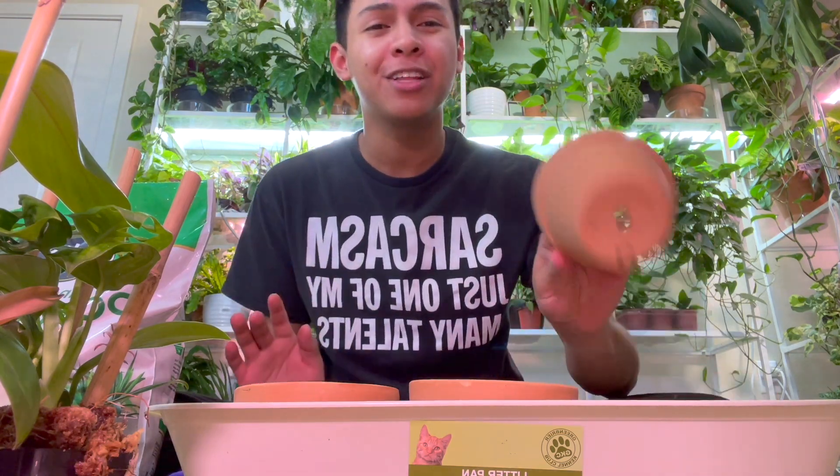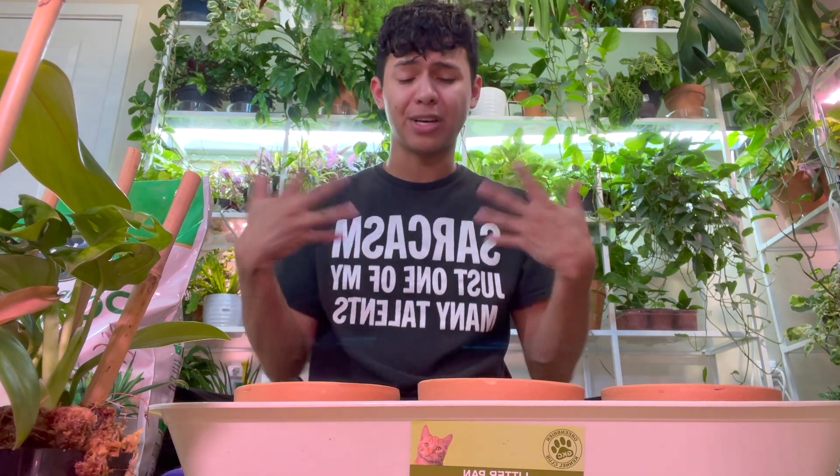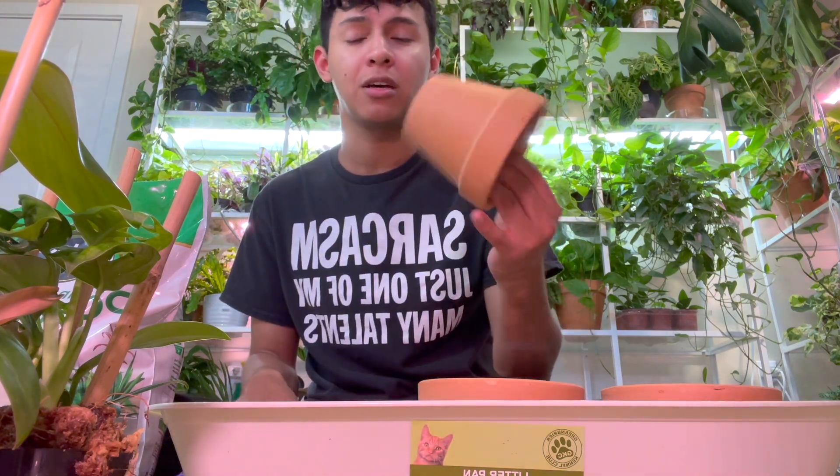I took off all the stickers from the bottom of the holes because we don't want it to collect water and develop root rot. I'm using terracotta pots — a lot of these are philodendrons and two are monsteras, and they appreciate a lot of airflow to their roots and faster aeration. Terracotta pots dry out faster though, so you need to stay on top of watering.